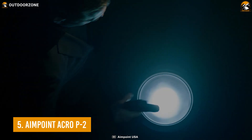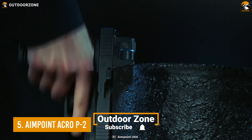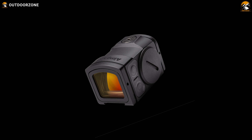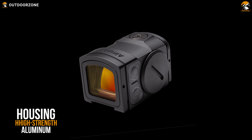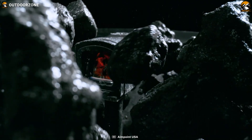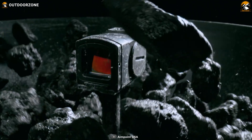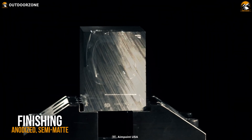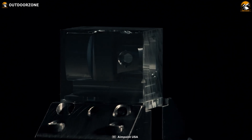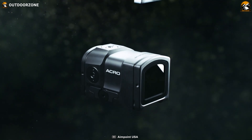Coming up next, we have the Acro P2 from Aimpoint, a full-covered red dot sight that will let you be more aggressive with your pistol. With a rigid, full-covered housing made of high-strength aluminum, this red dot sight can withstand the toughest impacts and let you be carefree about accidental droppings. Having an anodized semi-matte black finishing on the full cover body, it can be submerged up to 115 feet of water with ease.